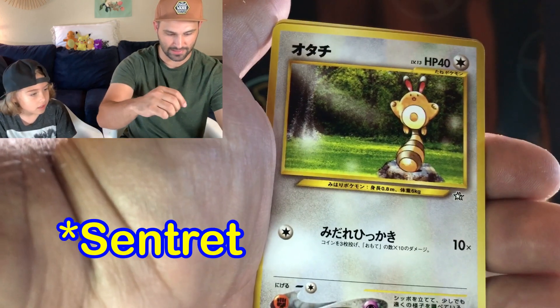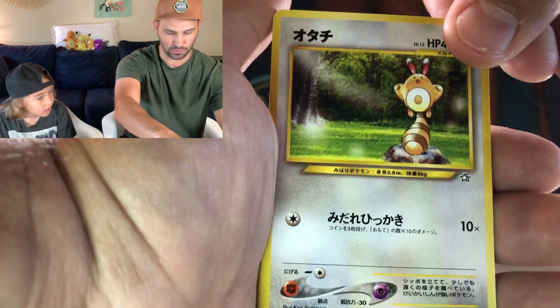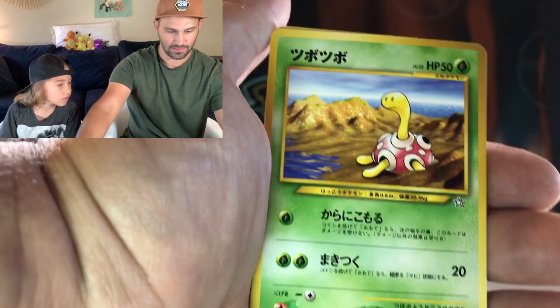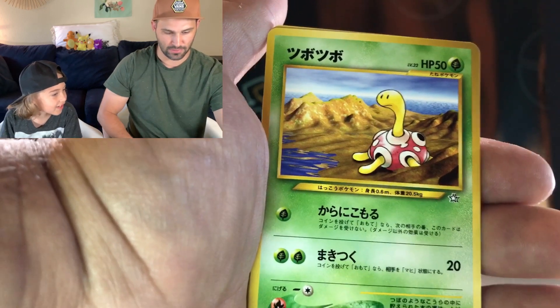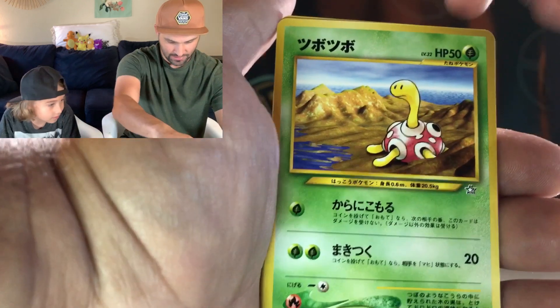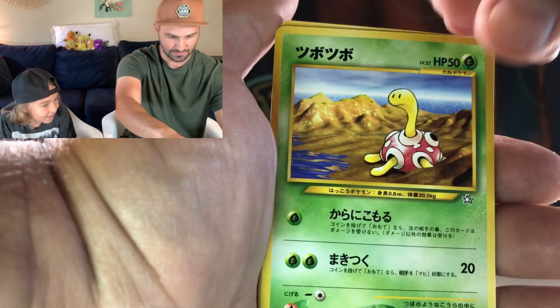We have — I cannot remember his name. These are older ones. You don't see a lot of this era in a lot of the new expansions. There's Shuckle. Shuckle — that one you still see a lot. Look at that. It's like a hand-drawn Shuckle on a computer-generated scene there.